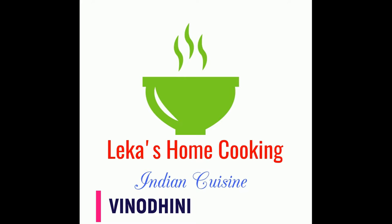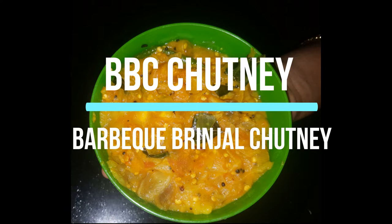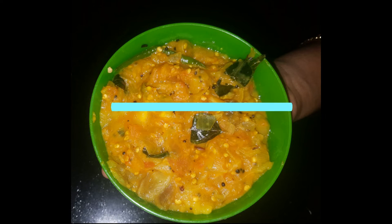Hi friends! Welcome to Lekka's Home Cooking! If you enjoyed this video, subscribe to the Lekka Home Cooking channel and press the bell icon. We will show you the BBC Chutney. The name is Barbecue Brinjal Chutney.